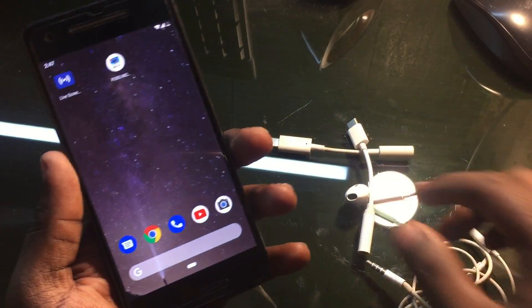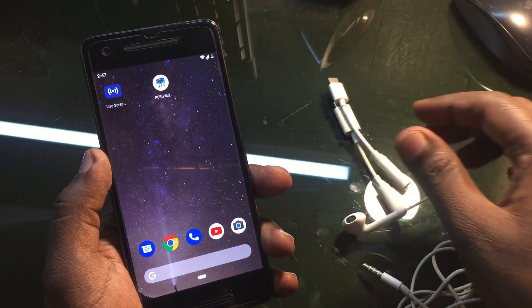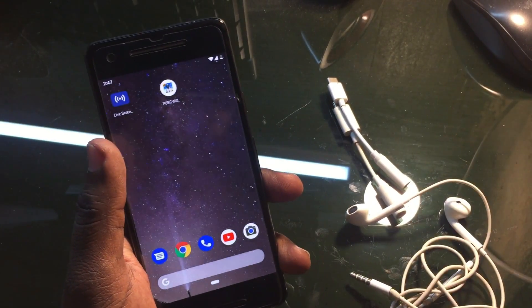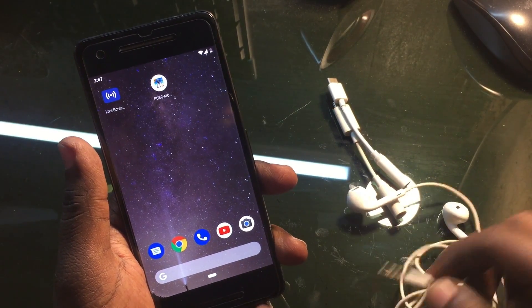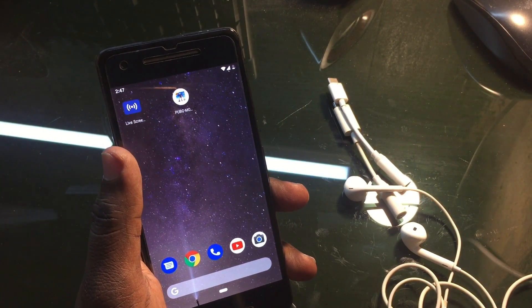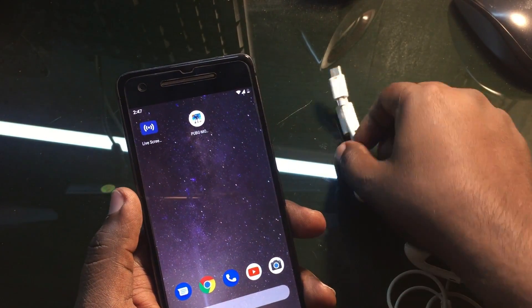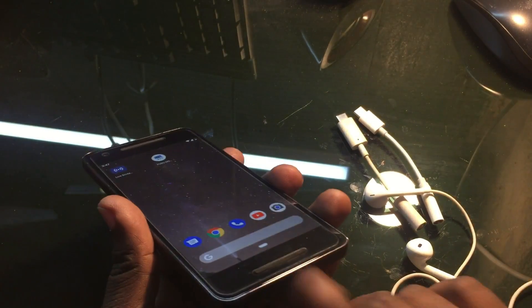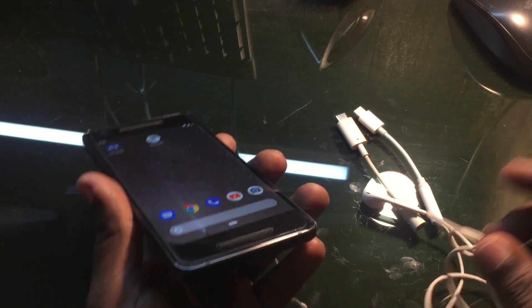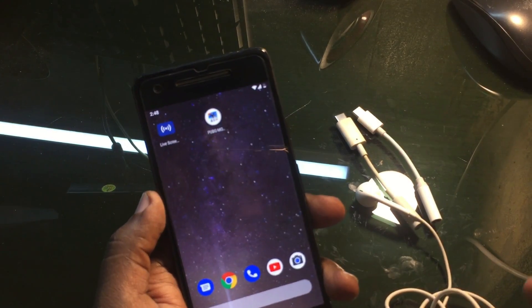In this video I'm going to discuss the problem and how to fix or resolve this issue. Basically this is my Pixel 2 headphone connector. On the initial stage, when it suddenly got damaged — like when I was listening to a song — I noticed there was no sound on my headphone jack. It was playing through the loudspeaker even though the headphone connector was already connected. So I thought at first that my headphone may be damaged.